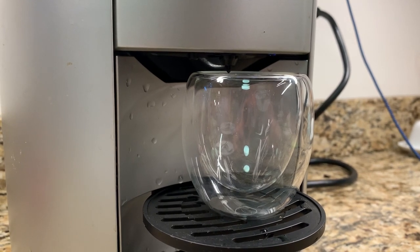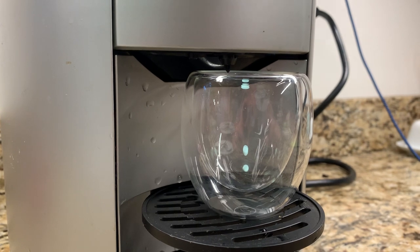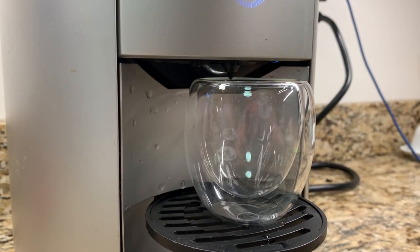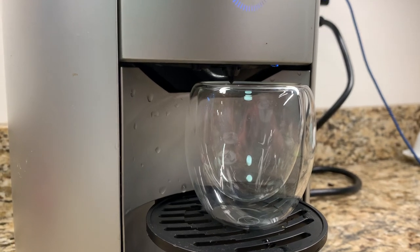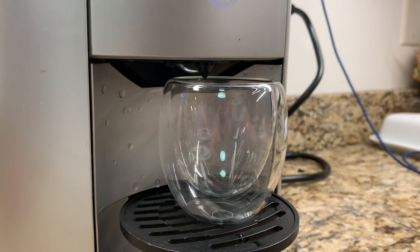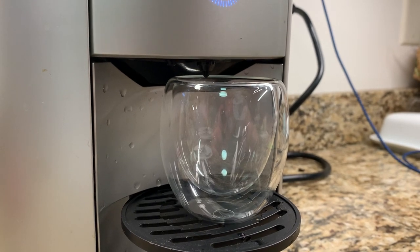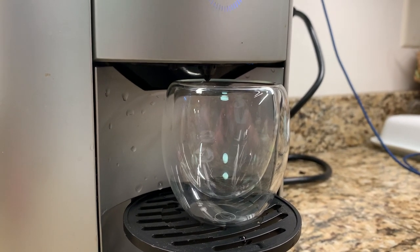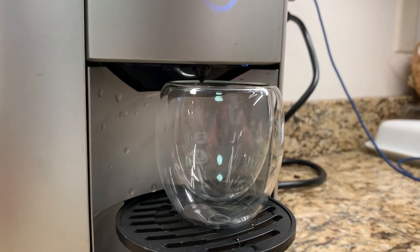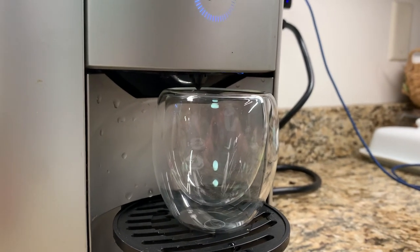Another annoying thing: I roast my own coffee, or even if you bought your coffee at the grocery store — if you're not buying coffee through their marketplace, it's constantly harassing you to select a coffee that you put in so it can download its recipes. It annoys you every time you make a cup of coffee, or at least once a day, with that message trying to get you to use their Spin marketplace.